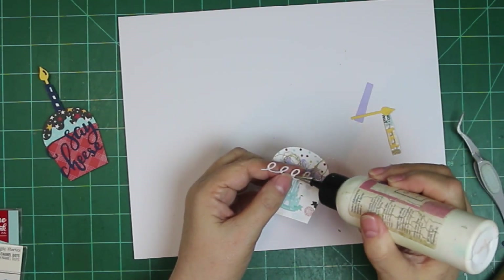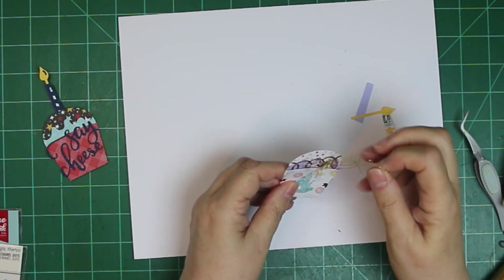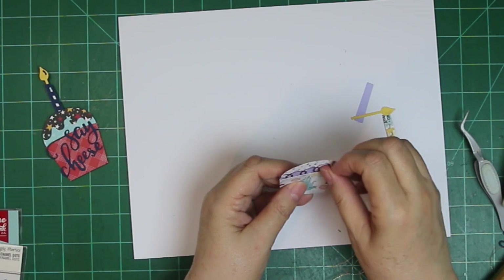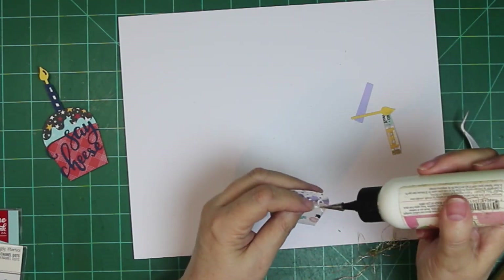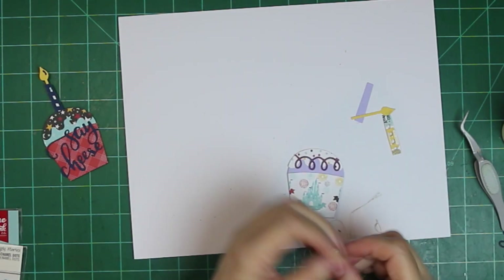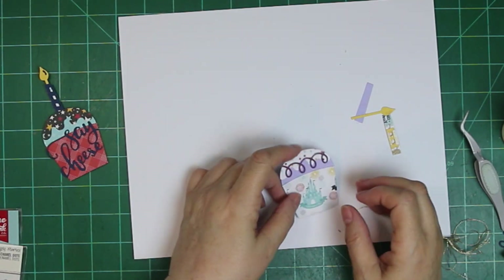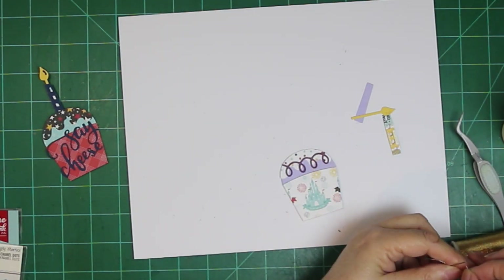I think if I'd left that swirly thing down there on the cupcake liner, I might have still been happy with it. But once I tried to put it up there, I wasn't. So it all gets pulled out. But looking at the video, I think I might have been — not perfect by any means, but I think I'd have been happy with it.